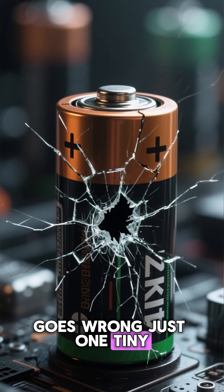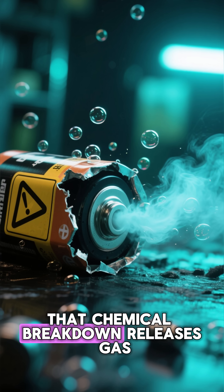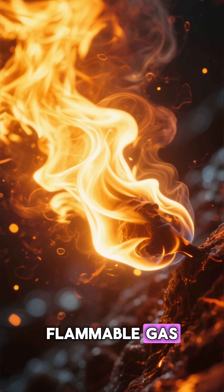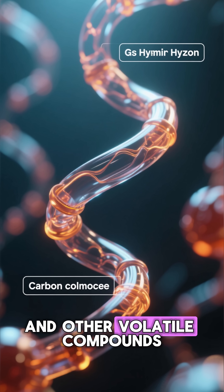But when something goes wrong — just one tiny defect — the chemicals break down. That chemical breakdown releases gas. Not air. Gas. Flammable gas: hydrogen, carbon monoxide, and other volatile compounds.